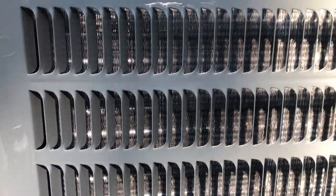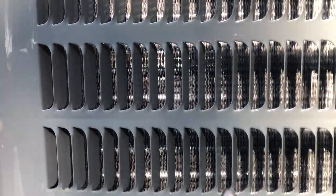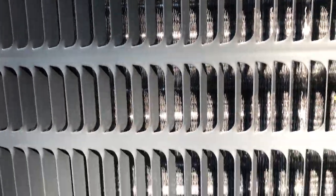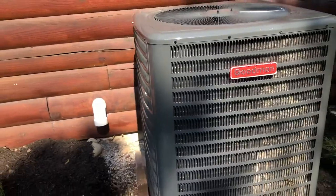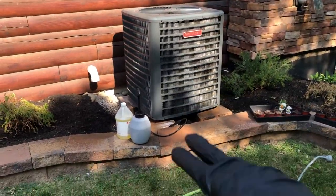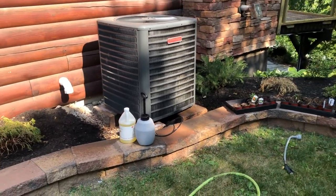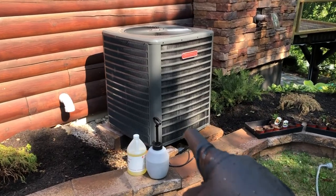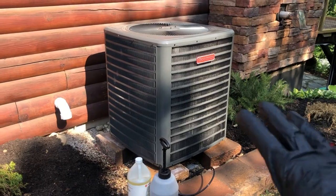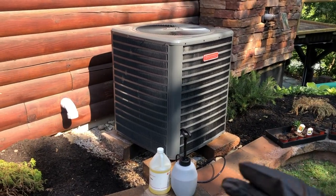Alright guys, when rinsing it off I stayed nice and close. Now you can see straight through the coils — see how clean those are? That's exactly what you want. Remember, if you have a condenser right next to the yard and you're blowing yard clippings onto it every time, you're really making it hard for your unit. You definitely stress your compressor because it's trying harder to cool the air. So make sure you keep your condenser cleaned out so it can cool the way it needs to.